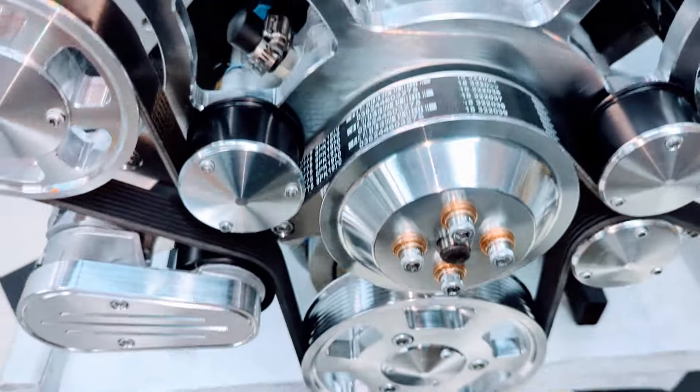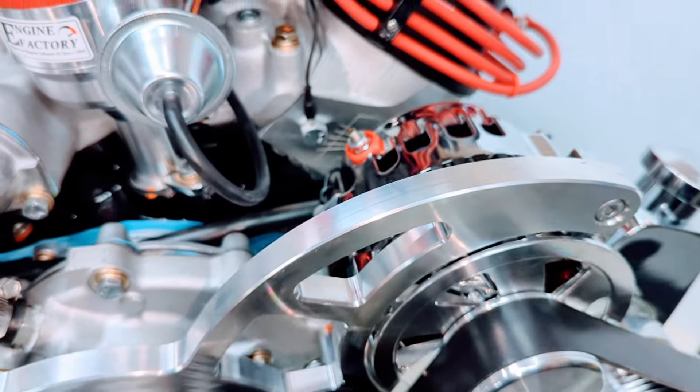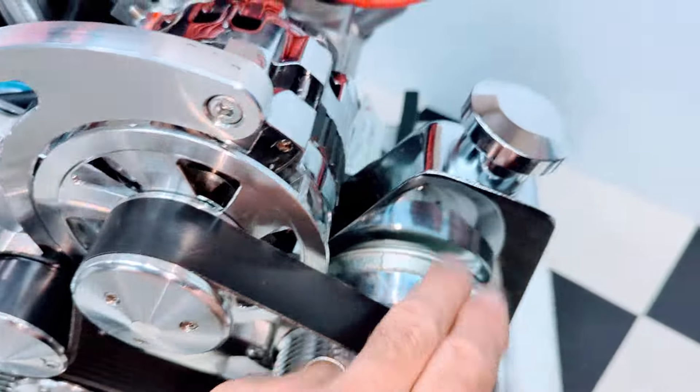Standard rotation water pump, high flow, 160 amp one wire hookup alternator, and we have the power steering pump on there.